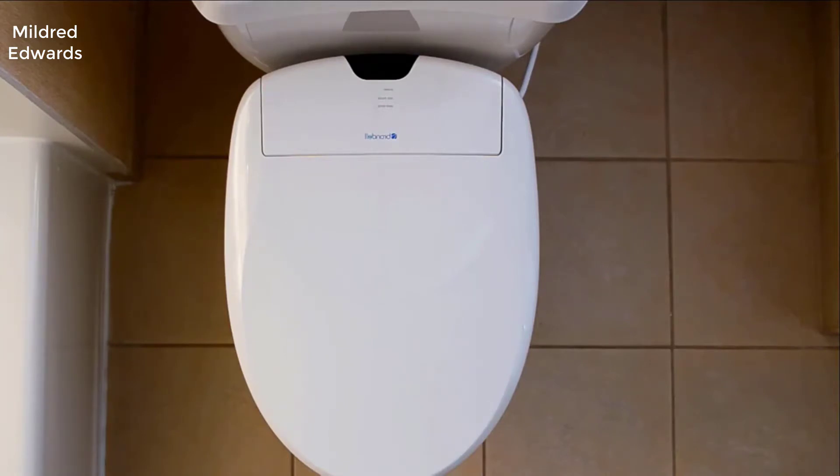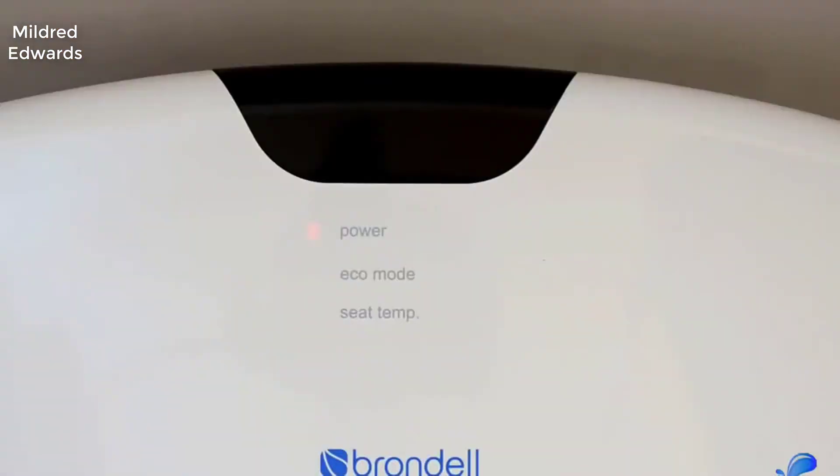This thing really has all the features that — if you were to get a Toto or something like that — would easily run you twelve hundred to fifteen hundred dollars. This is literally a third of the price of that.